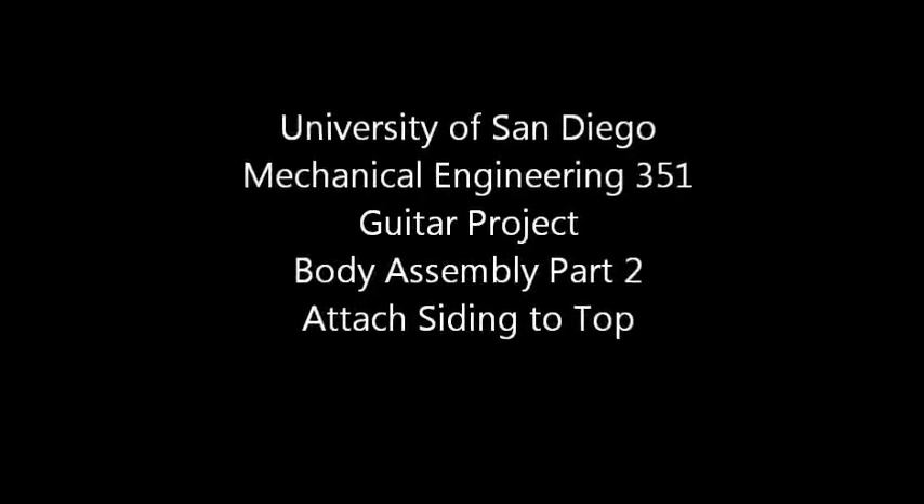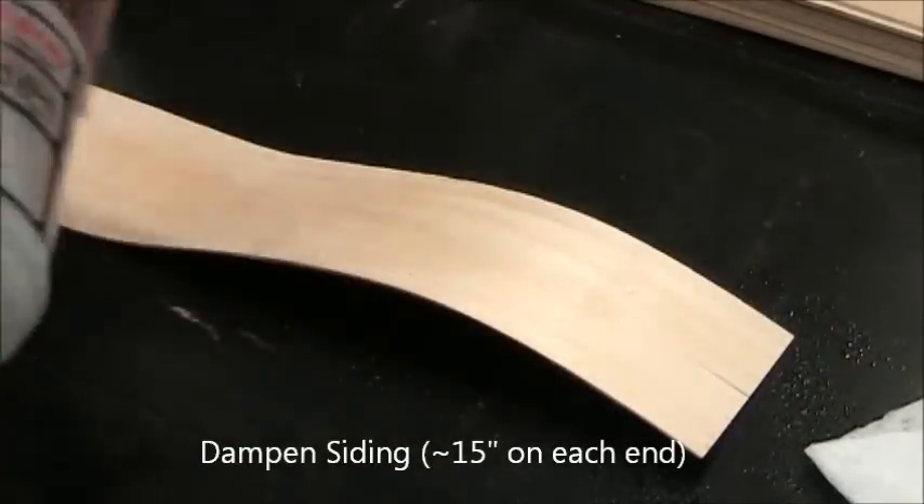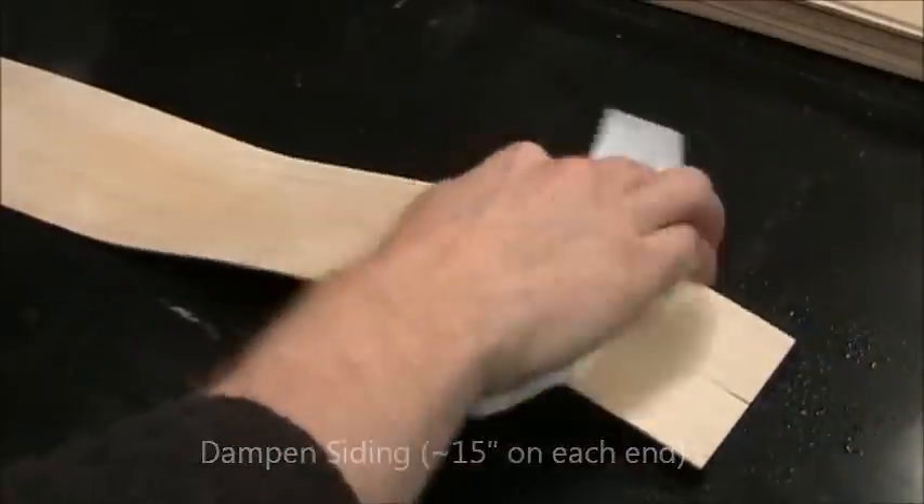With the neck blocks in place we can attach siding. The first step is to dampen each end of the siding on both sides with water. This makes it more pliable and less likely to crack.